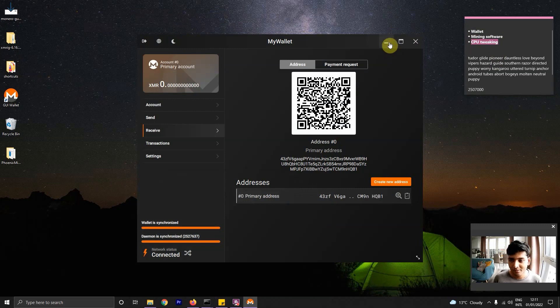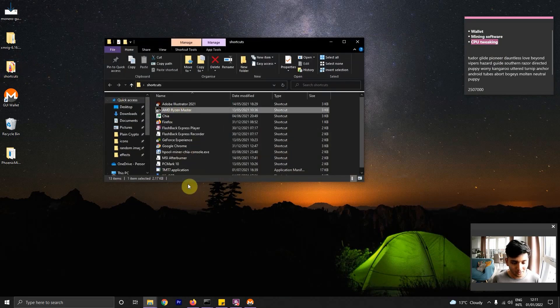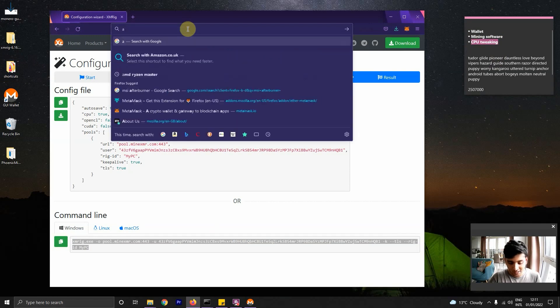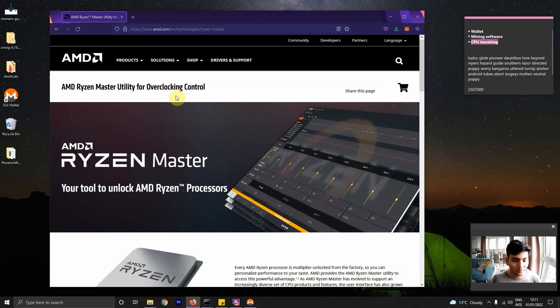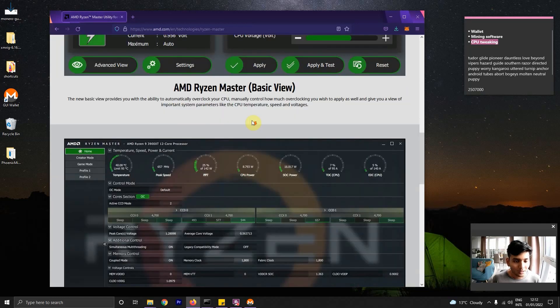So I'll go with 75% for now, but you can work with whatever percentage works best for you. Now the mining is happening. Let's move on to the last step, which is CPU tweaking — squeezing more juice out of your mining setup. The software to do this is called AMD Ryzen Master. It won't be the same for you — because I have an AMD CPU, I use AMD Ryzen Master. If you have an Intel CPU, look for an appropriate tool that lets you change the clock parameters of your CPU.